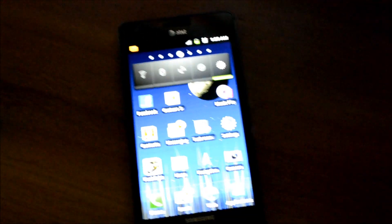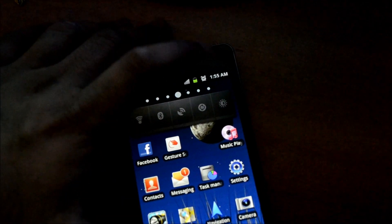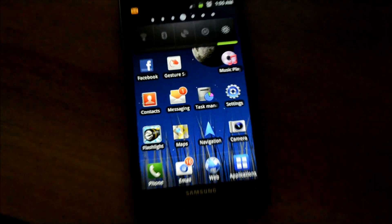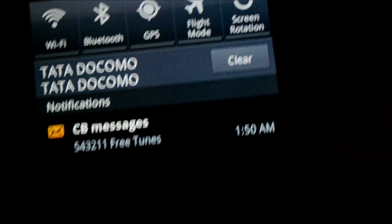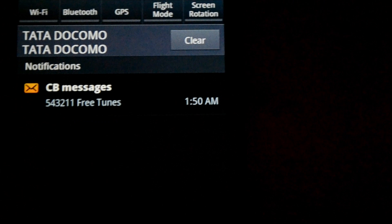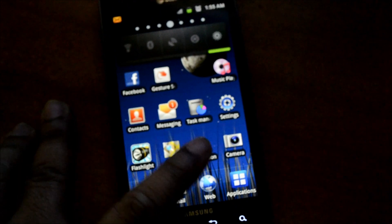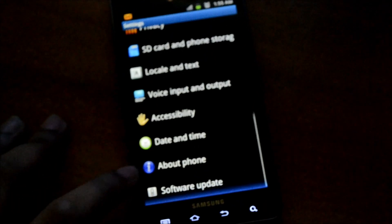The screen is too bright so I'll set it to auto mode — that's better. If you look at the notification bar, I think that's changed a lot. Let me drag this down. None of my data has gone — everything is there. I'll go to Settings, About Phone, Firmware — and there you go, it's been updated to 2.3.5.